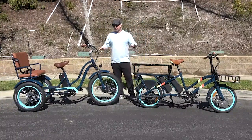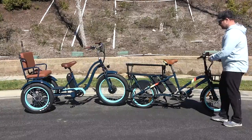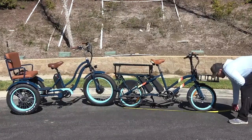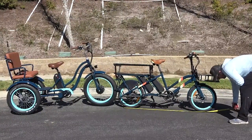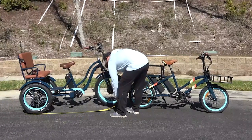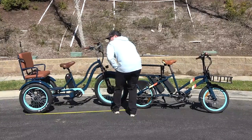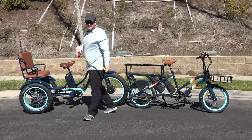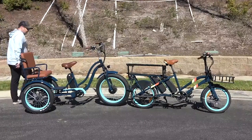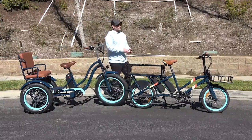I'm going to grab a tape measure and we'll measure the lengths and see how they compare. The length of this cargo bike is 68 inches. The tricycle with the seat is actually 73 inches. So it's only five inches longer than the cargo bike. It looks like a lot more bike because you have the seat back here, but it's really not — which is cool, and in my opinion a safer mode of transportation for your children.